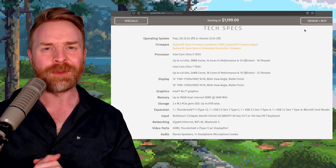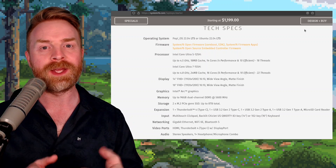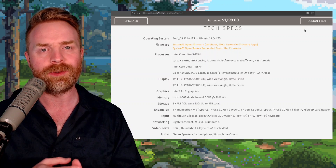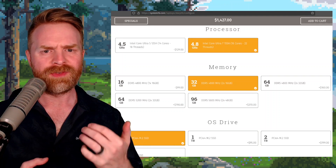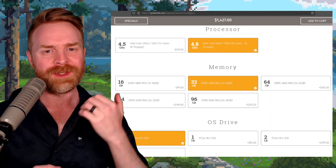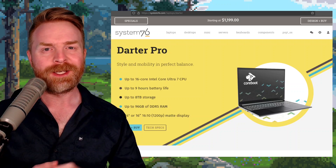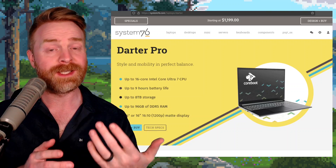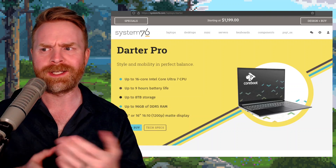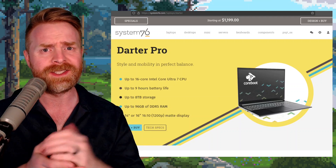Would I recommend the Darter Pro 14? Absolutely yes. I'd recommend springing for the i7-155H CPU over the i5. The overall price of the configuration I tested, as I built it on their website, is about $1,427. If you need something dependable, repairable, not necessarily plugged in all the time, and capable of handling a whole bunch of different tasks, the Darter Pro is definitely something to consider.